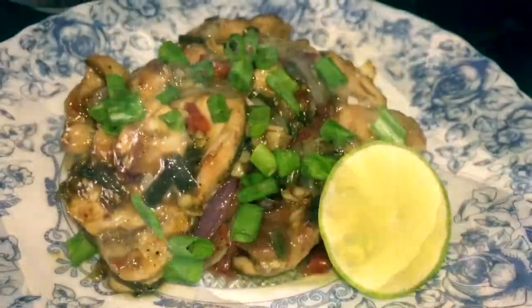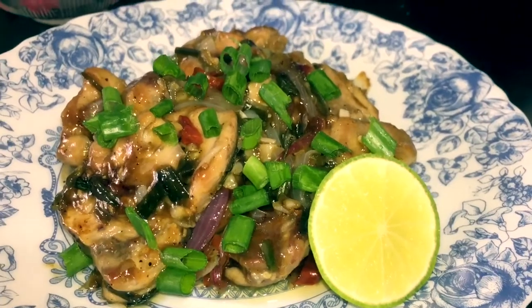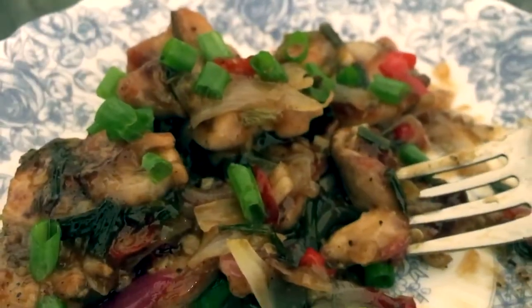Our lemon chicken is ready — it's looking wonderful and it's delicious to taste. This has become one of my favorite recipes now. Do try this, post your suggestions in the comments below, and don't forget to share the video with your friends and family. See you next time with another amazing recipe — goodbye and have a wonderful day!